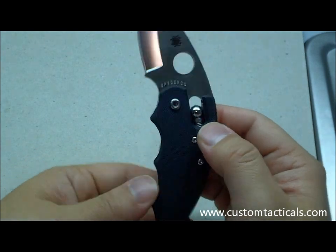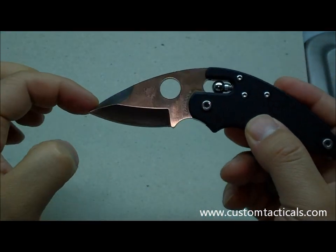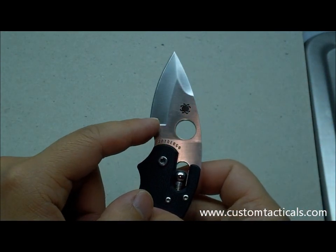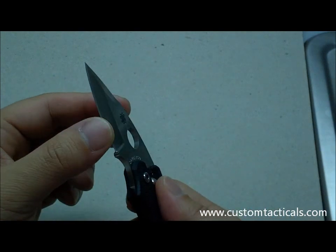Made in Seki City, Japan. VG10 steel, as most Seki City Spydercos are. It's got a spear point, a little bit reminiscent of the Spyderco Native, with a little hollow grind. Because of the short grind, it's not the thinnest blade.